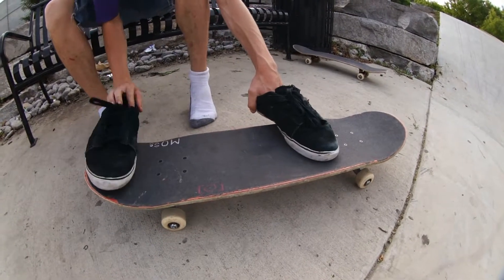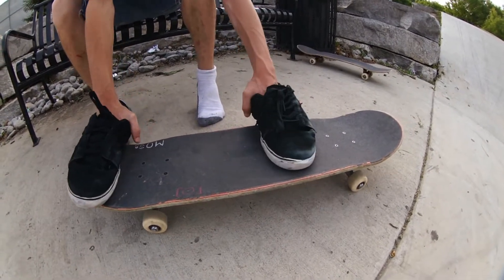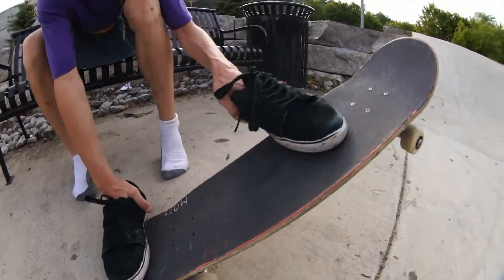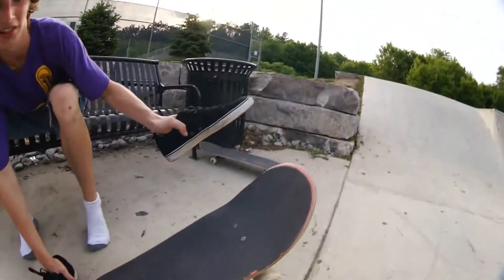You got to start out with both your feet on the board, kind of get yourself solid right in there, feeling it. And then you're going to want to pop, jump, and flick all in one go.